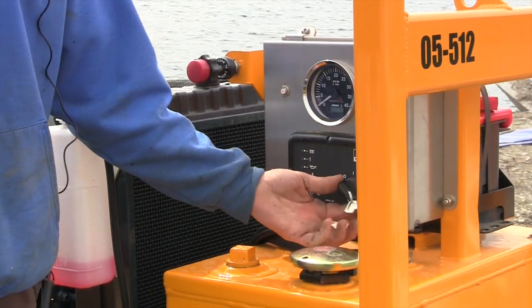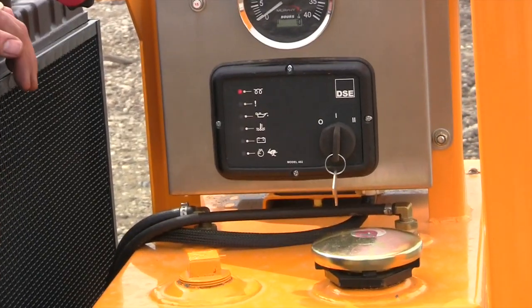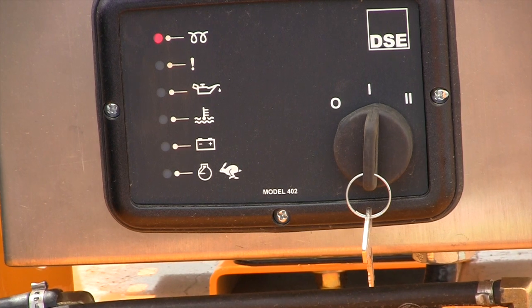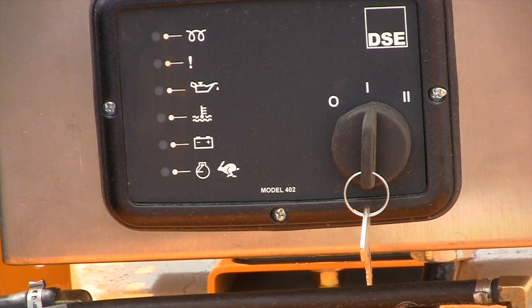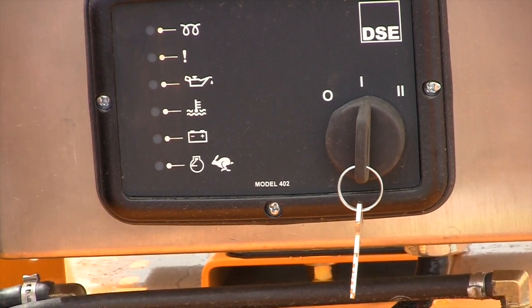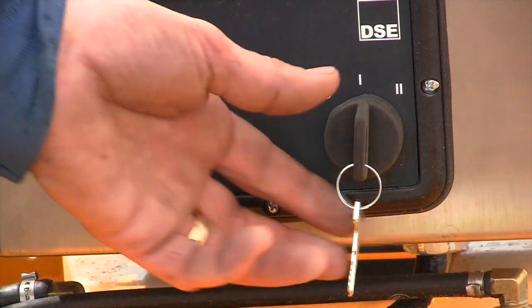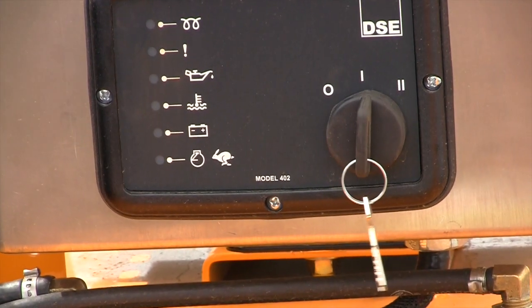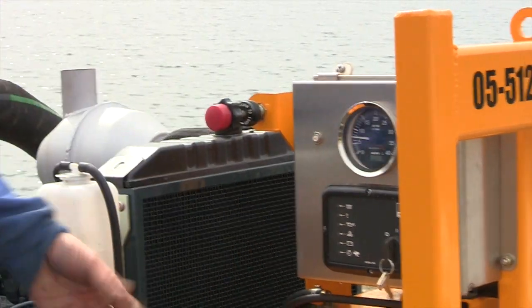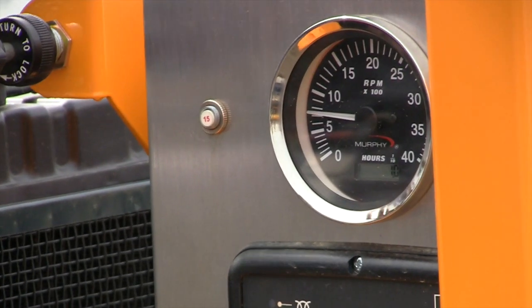Turn the key switch to the on position and the glow plug light will turn on. If your engine has already been started or run recently, you can start it immediately. But if it's cold, wait for the light to go off. If you wait too long and don't start it, it'll time out and give you a low oil pressure warning because you waited too long. Once you're going, pull it up — you want to stick around 2000 RPM. You can go up to 2500, but we recommend staying around 2000 to 2200 RPM.